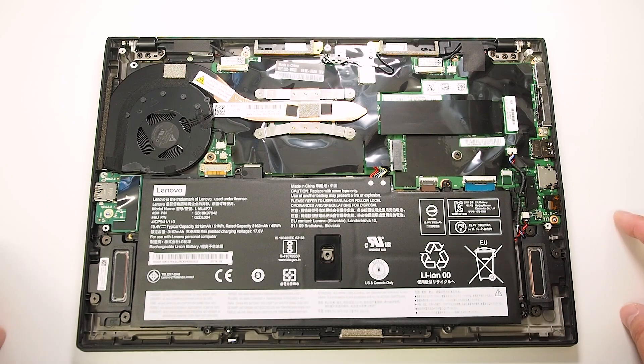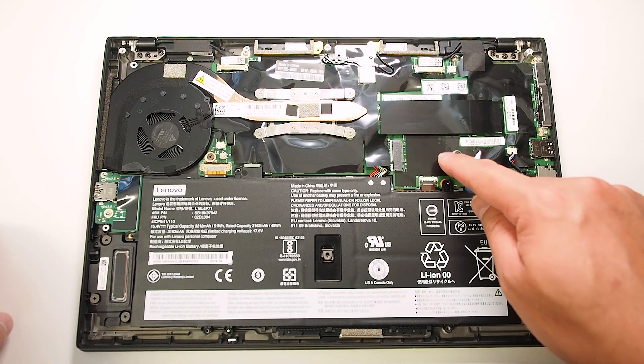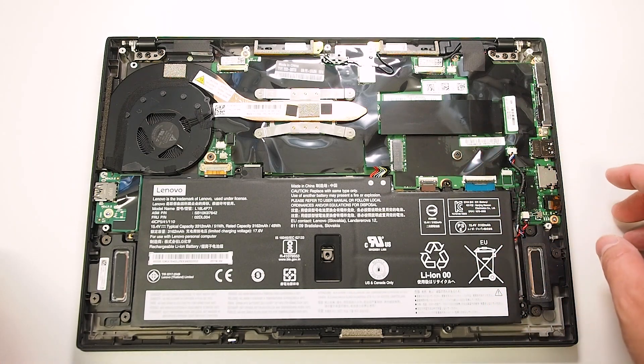I've got one there — it's just a matter of taking one screw out. Now there's this empty slot here; that's for the WAN card. I don't have this one opted in for this particular model, but that's where you would install it if you need.